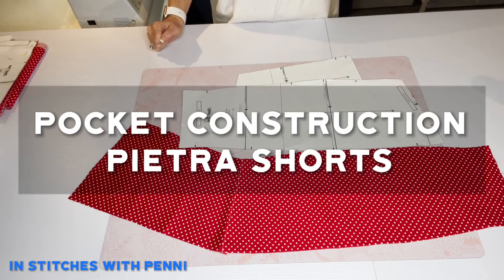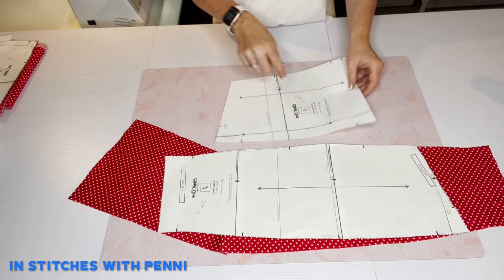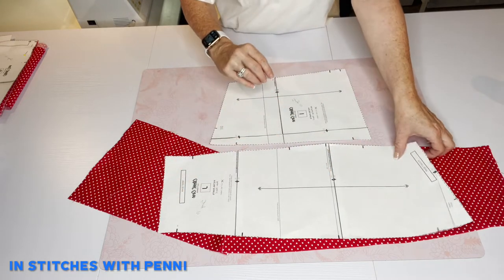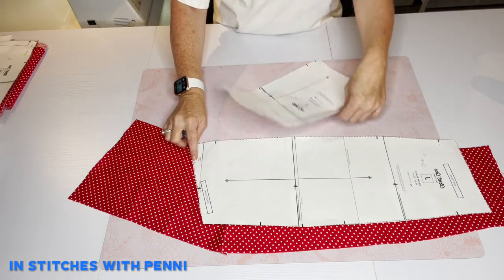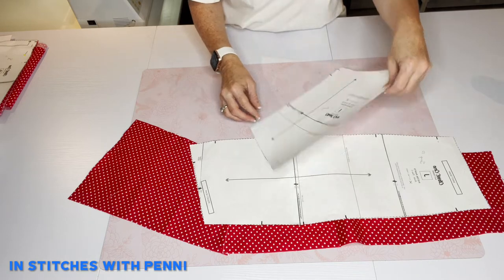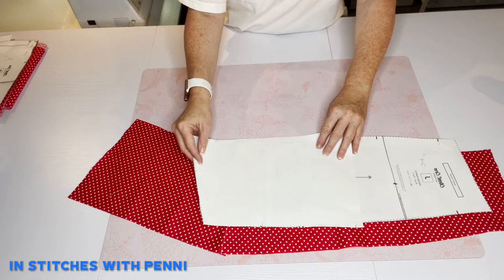I wanted to demystify the pocket side panel. You have two pattern pieces: J and I. I is the side front leg and this is the pocket — this is what tripped me up. You've got the pocket notch right here and here, so once you put on the interfacing like I did already on the pocket, then put right sides together matching the notches.